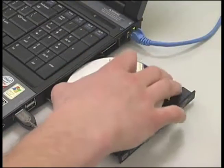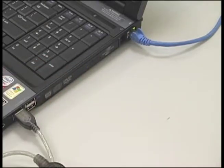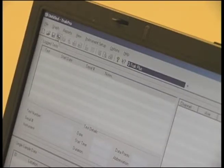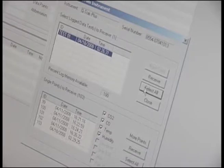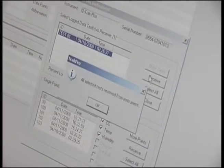Load the CD data software on the PC. Following the instructions on your screen, select the correct instrument. In the toolbar, click receive data. Then select all and keep selecting all until all data is selected, then hit receive.